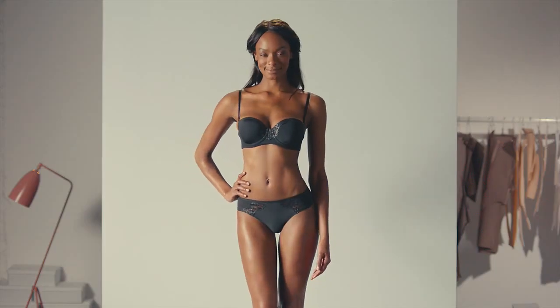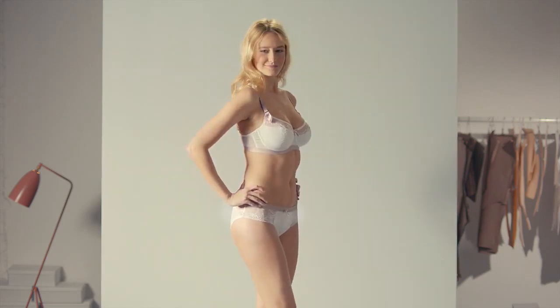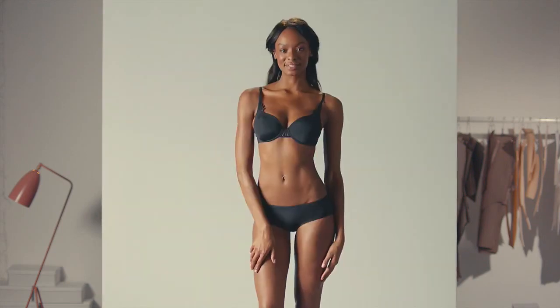Our design team craft each piece of lingerie to suit all our different shapes and needs. So to find the one for you, make sure you try on a few different styles.